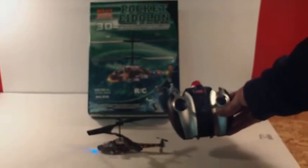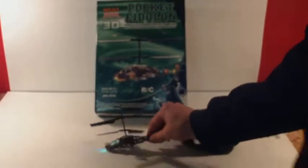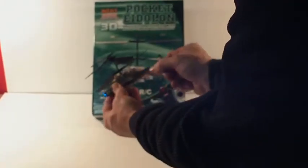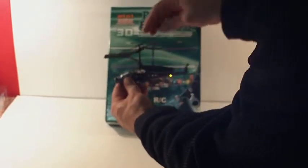This is the Pocket Eidolon Mini Series Helicopter. Hobby quality. It has a unique design — it's not the cheap styrofoam. It's solid molded plastic type material.